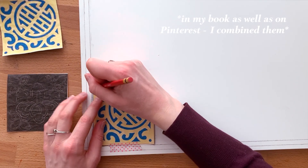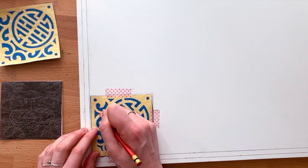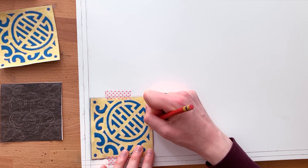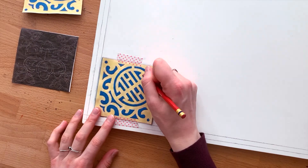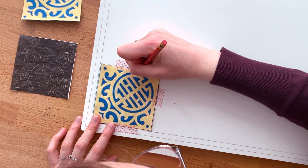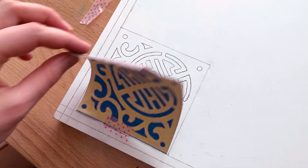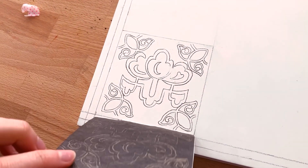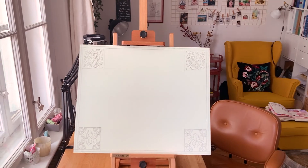I scanned, enlarged, and printed the ornaments, then transferred them using graphite paper, which was a nice but also tedious way to do it — though I didn't regret it, because this type of graphite really sticks to the canvas or any surface you put it on, and it didn't get smudged much by the paint I put on later.